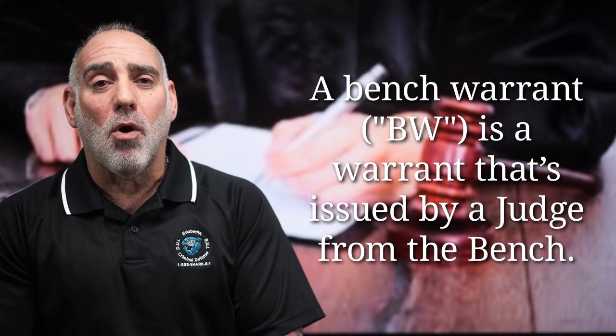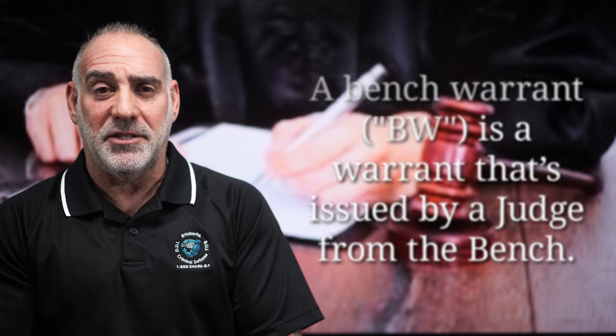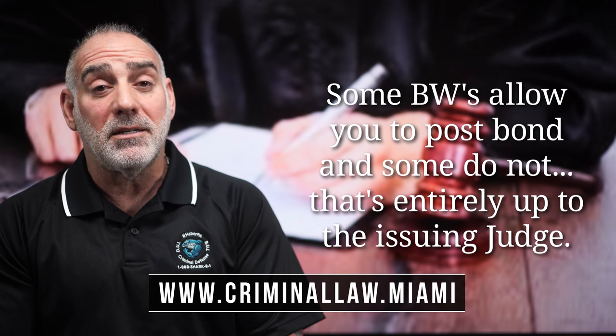A bench warrant is a warrant that's issued by a judge from the bench. Bench warrants issue for a lot of reasons. The most common probably is for a failure to appear in court. Some warrants have a provision for bond, some don't.